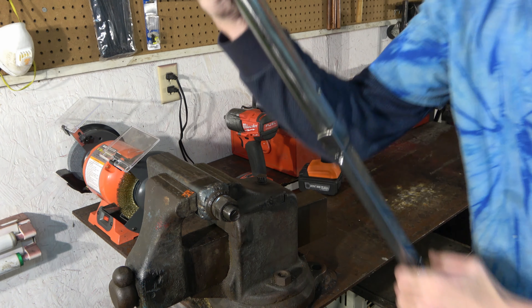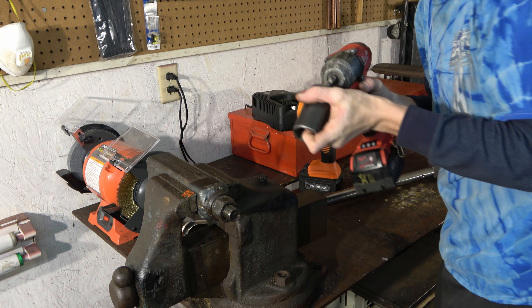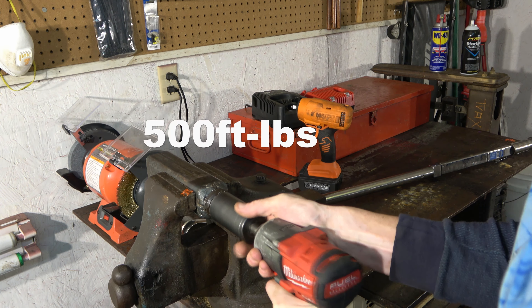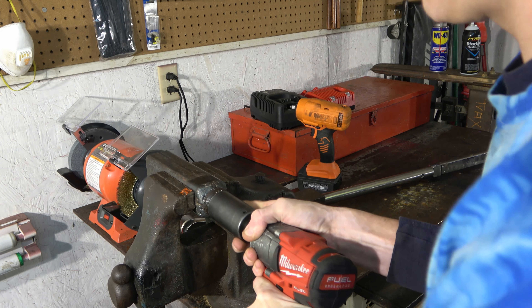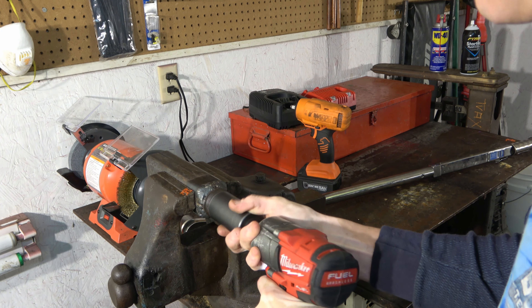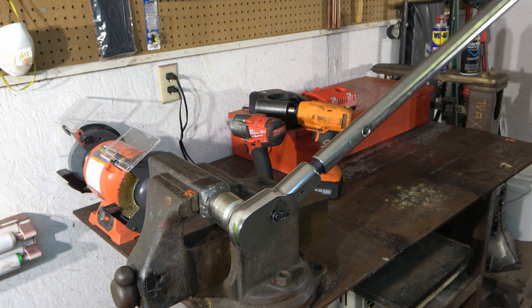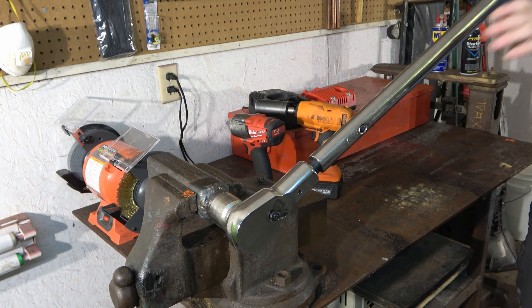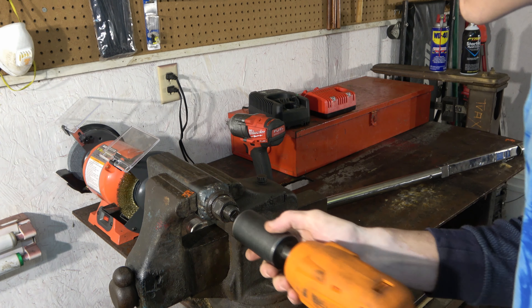We're going to move up to 500 foot-pounds. We're going to start with the Milwaukee again. Milwaukee did okay. Matco, it's your turn — 500 foot-pounds, baby. Here we go.